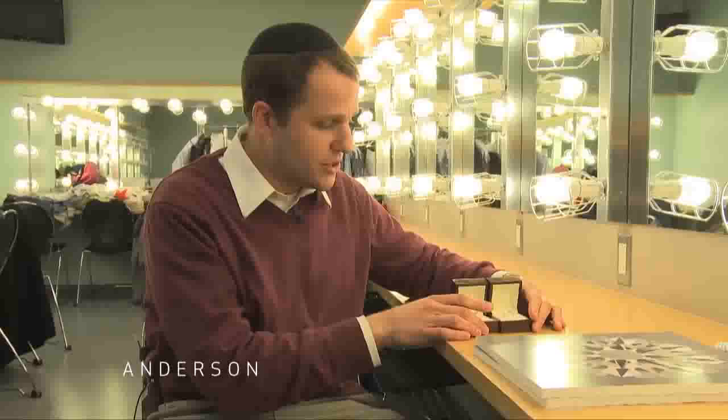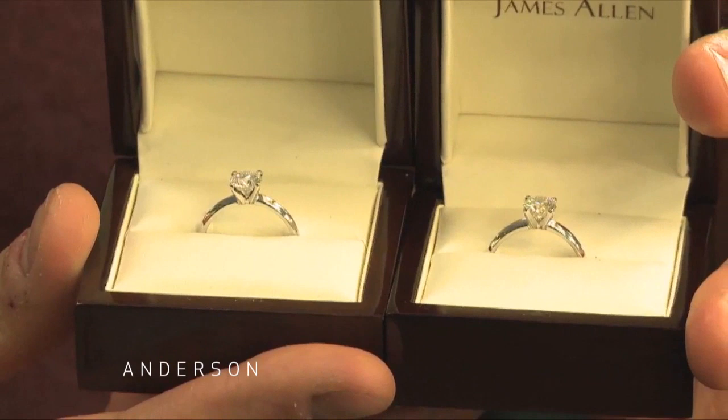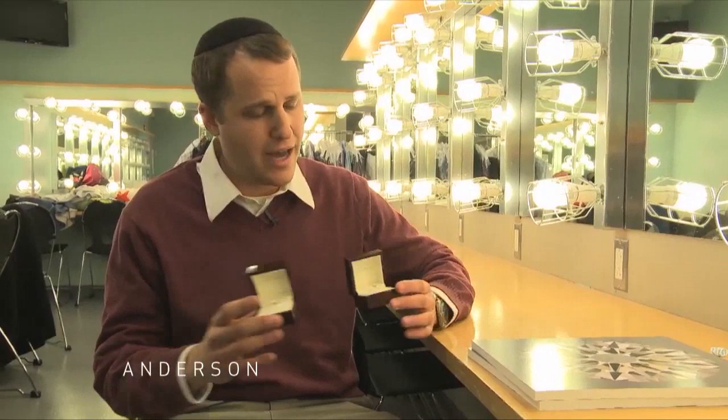I actually brought two diamonds to demonstrate this. Those blown-up pictures are actually the pictures of these two rings. One of these rings is an H color SI2, which is on the lower end of the clarity scale, and one is a G VVS1, which is on the very high end of the clarity scale — it's one notch away from flawless. And I can't tell the difference between these two rings, and I have a lot of experience in the business. If I can't, no one else could — certainly not a novice. What's amazing is the difference in price between the H SI2 and the G VVS1 is $5,000 to $13,000.